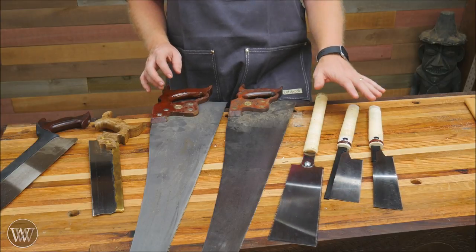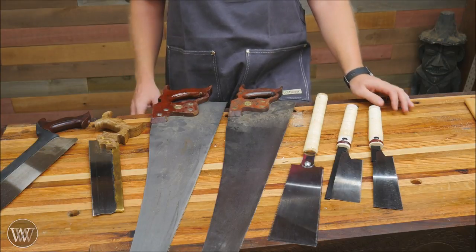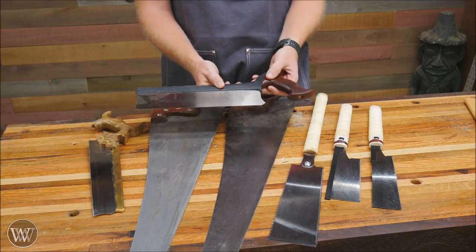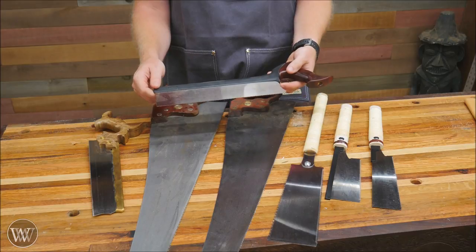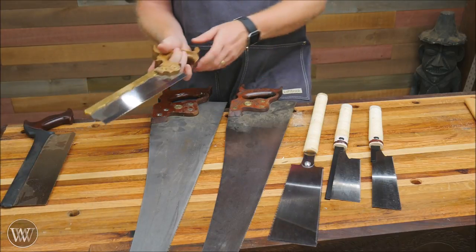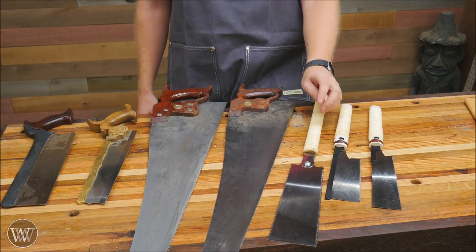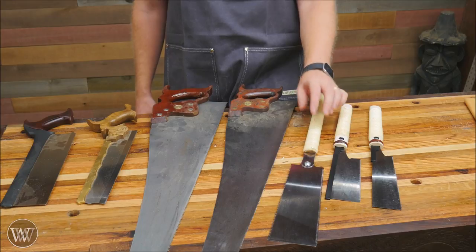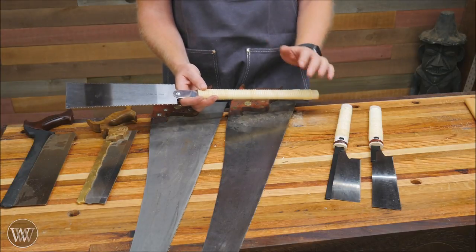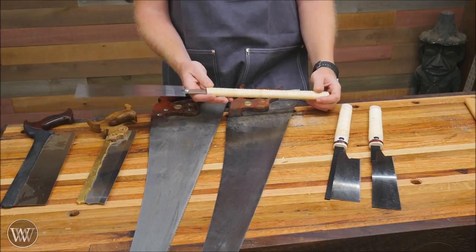Another fantastic benefit, particularly with these saws, is the price — they're really well priced for their quality. My favorite bang-for-the-buck Western back saws are the Veritas back saws at $70 a piece, and then really good Western saws get into $300–$400 a piece. The same range applies to high-end Japanese saws — $300, $400, sometimes $1,000 for the really top quality ones. But these Japanese saws — for what you get — are fantastic, and just getting started, they're a great deal.